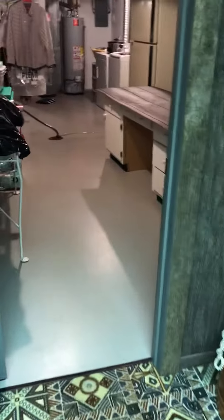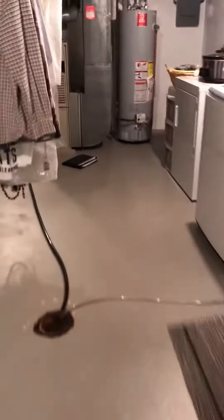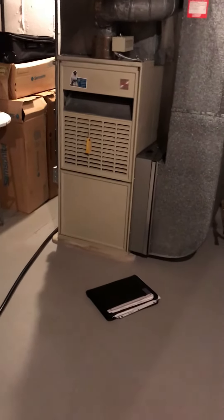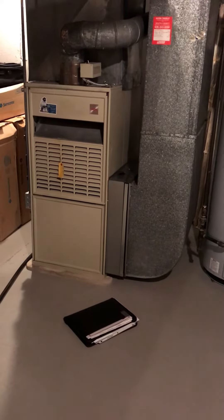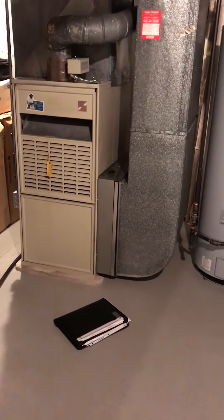We're looking at coming back with an 80% efficient furnace. There's room to put in a wider filter — you'll notice there's currently a seven-inch gap between the return and the old furnace, so we have room to get a new media filter in there.